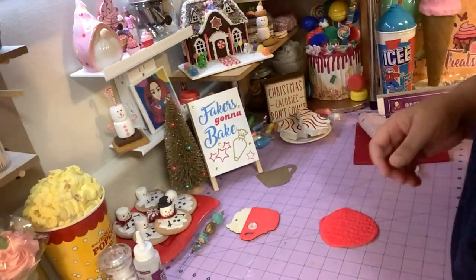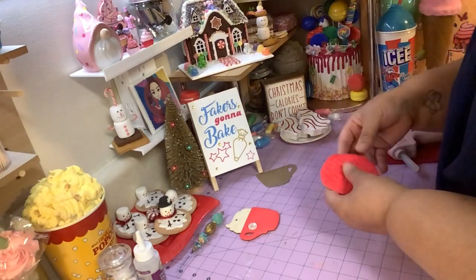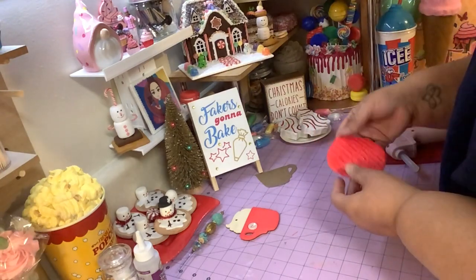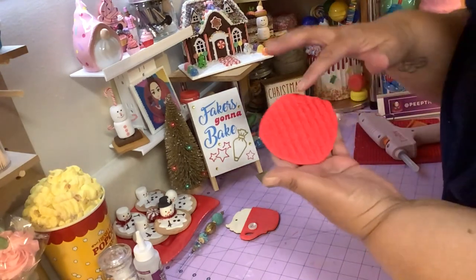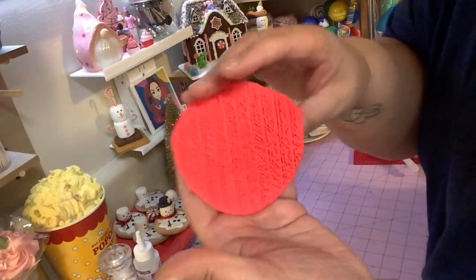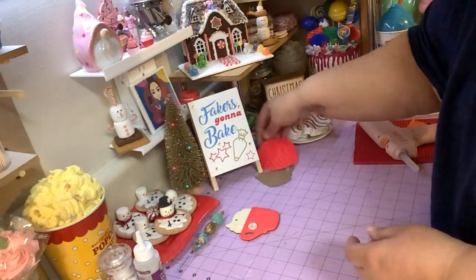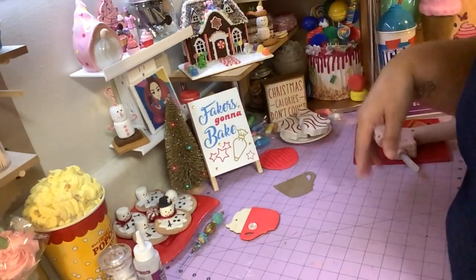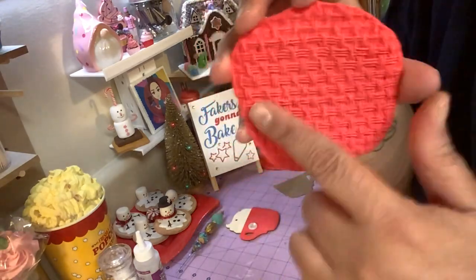I let this dry out for like a day or so, because if you try to mess with it right now it'll lose its shape and it's not gonna look as pretty. So just leave it alone, let it dry for like a day, then come back to it. This one is dry — I had this one out for a while, so we're gonna use this one.